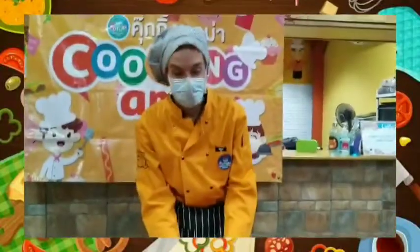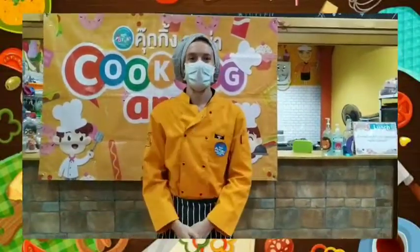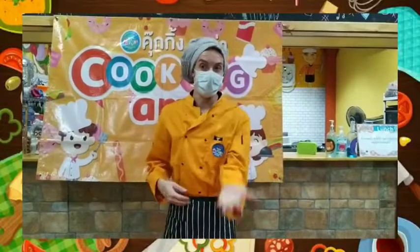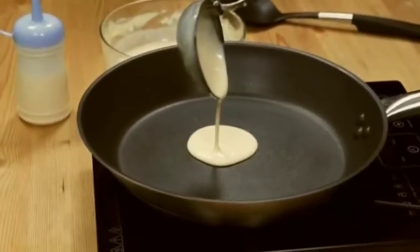Alright, now we're going to take our ingredients over to the kitchen. We're going to cook it. After we go to the kitchen, we're going to take our frying pan and we're going to pour a circle into the frying pan with our batter.